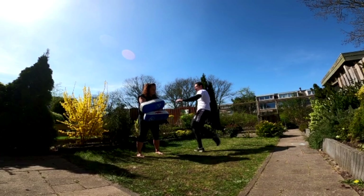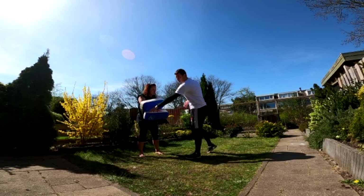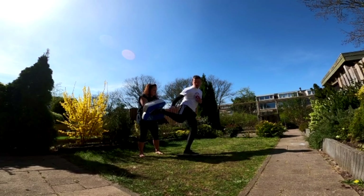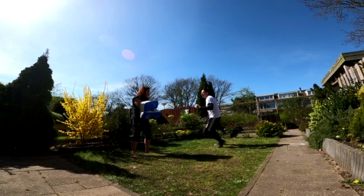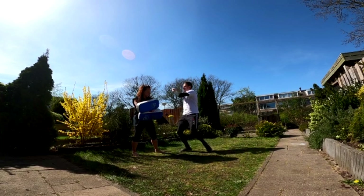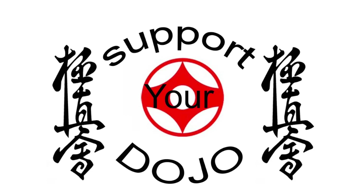Now we're going to combine both the ushiro geri to the liver and follow it up with a chudan mawashi giri — the whipping chudan mawashi giri. Standing in short range: ushiro geri, skip, chudan mawashi giri. Right leg ushiro geri, then left leg chudan mawashi giri. Skip — one, and one more — skip, one, two — and stay in control the whole time.